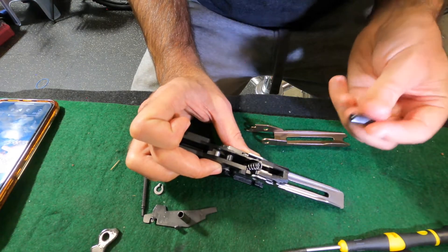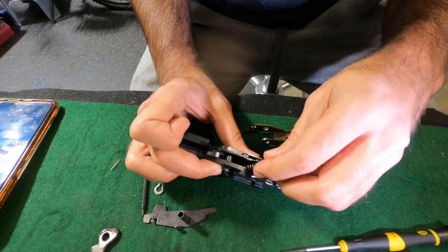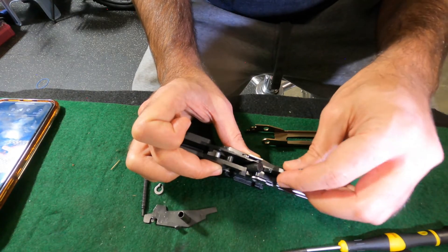From here, drop your hammer spring in, then your hammer spring cap, then your hammer.